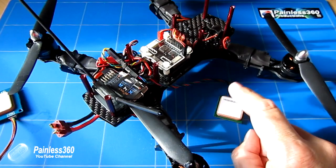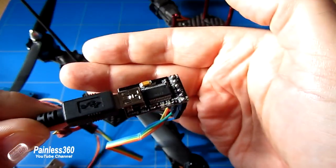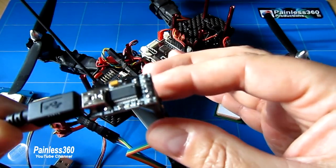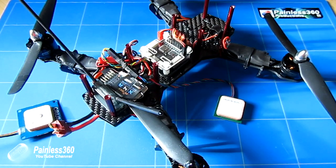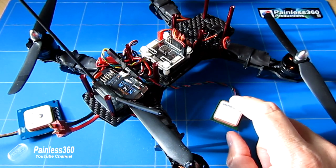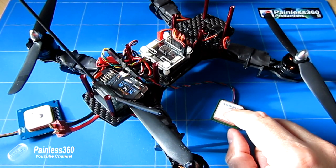To set this up we're going to need a PC and some other bits and pieces. We're also going to need one of these — the trusty FTDI adapter. If you haven't seen this on the channel already, if you search for FTDI on Painless360, we use it all over the place. If you haven't got an FTDI basic adapter, I'd recommend you get one. It's going to be really handy to help us set up not only this GPS unit, but in the next video where we're going to set up the on-screen display as well.